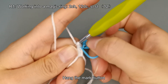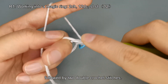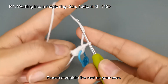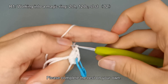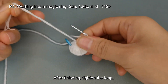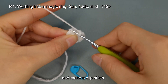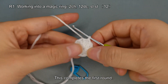Hang the marker. Followed by 2 double crochet stitches. Please complete the rest on your own. After finishing, tighten the loop. Remove the marker and make a slip stitch. This completes the first round.